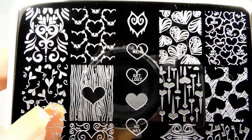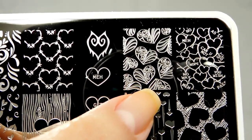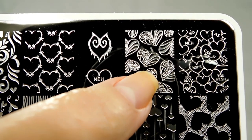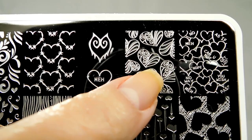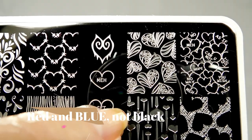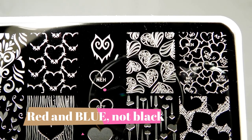This one right here reminds me a little bit of the American flag for American ladies watching. You could reverse stamp this — do it in red and black and have it stamped in white — and I think that would be the cutest patriotic manicure ever.